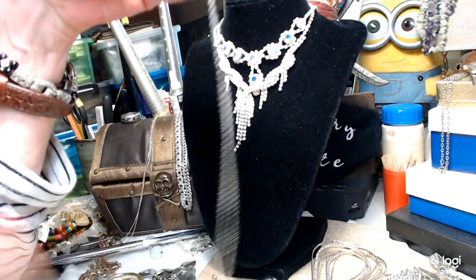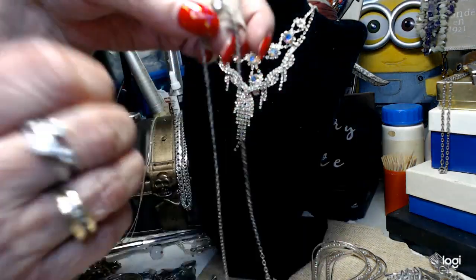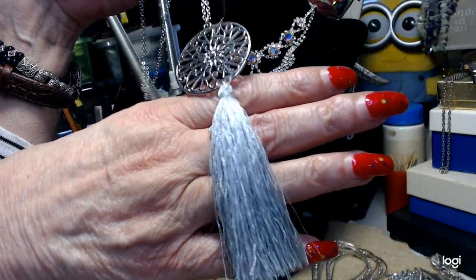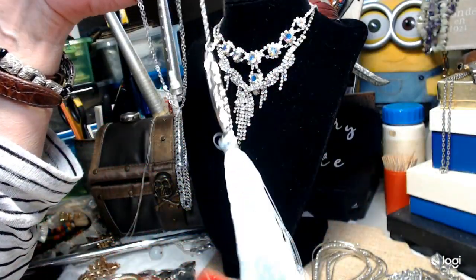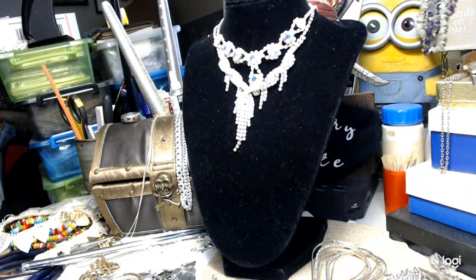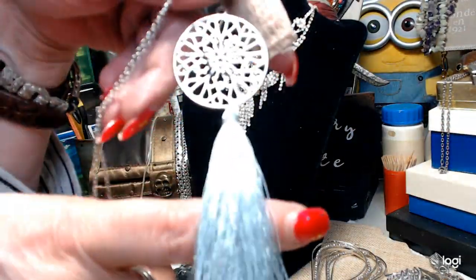This is just a simple little necklace - lobster claw chain, it's got a medallion and a really nice tassel in great shape. It's new condition, it's beautiful, and it's long - 32 inches down to the pendant. We'll do this pretty necklace for two dollars.